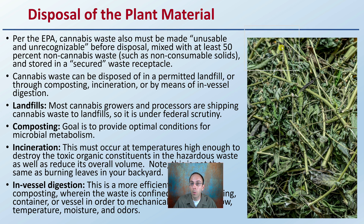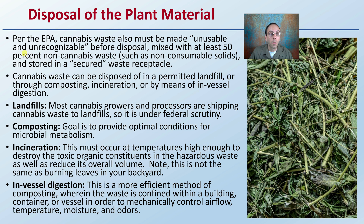First off, let's focus on disposal of the plant material. Per the EPA, cannabis waste must be made unusable and unrecognizable before disposal, mixed with at least 50% non-cannabis waste such as non-conceivable solids, and stored in a secured waste receptacle. Cannabis waste can be disposed of in a permitted landfill, or through composting, incineration, or by means of in-vessel digestion.